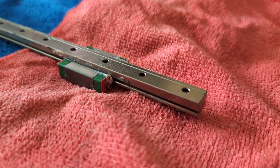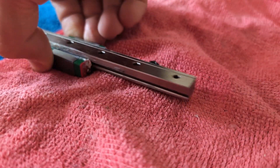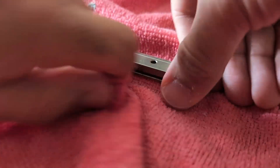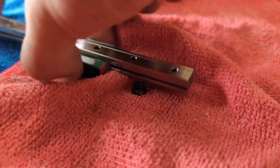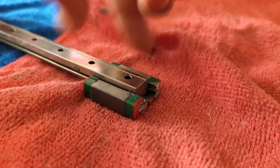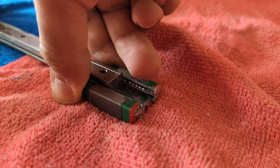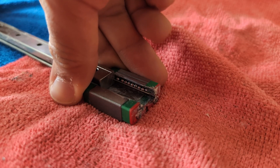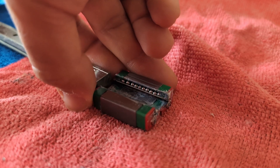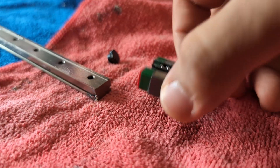After watching some YouTube videos and figuring out how to do this carefully without losing all the ball bearings — like I did on one old linear rail — I got to work. This one is very messy from lithium grease. Very carefully pulling the rail out, making sure all the ball bearings are still there. In case you couldn't tell, I was very nervous doing this. But success — it worked out!